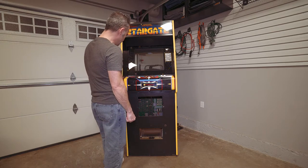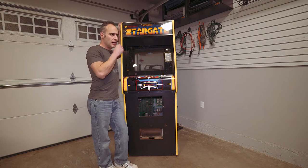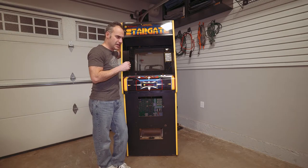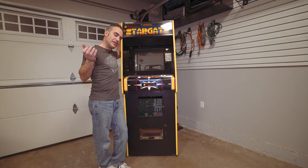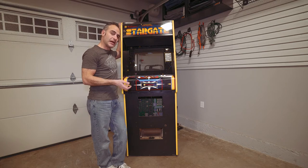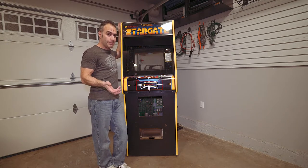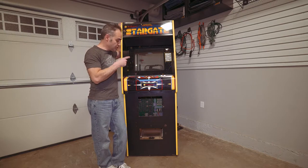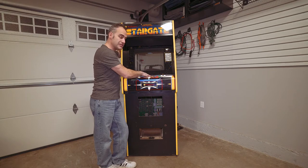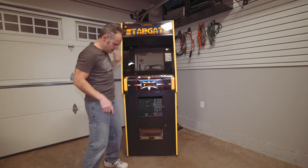As for the monitor — if you remember my Time Pilot restore, I went back and forth on monitor types. I had a spare 19-inch monitor I shoved in there, then eventually put in my 25-inch Wells Gardner brand new monitor, which means I now have that 19-inch monitor to spare. So that 19-inch monitor is going right in here — the monitor situation is solved. The buttons are easy enough to order from anywhere, and the joystick I've already bought.